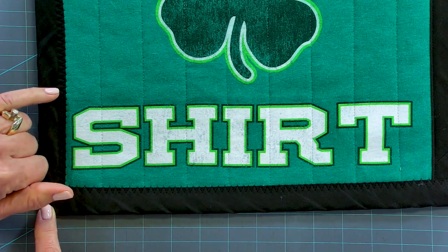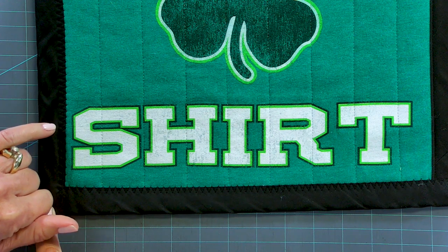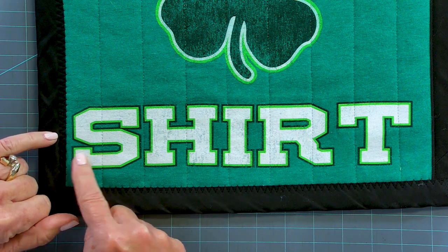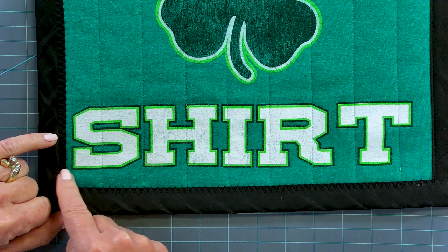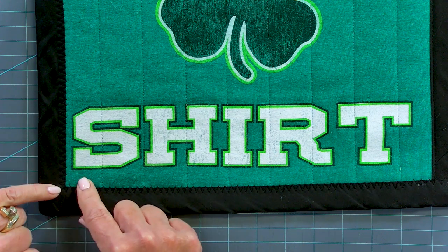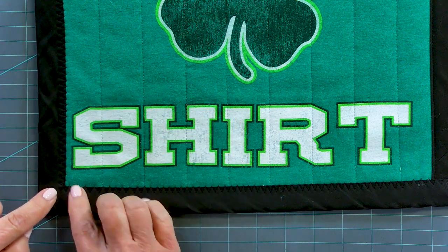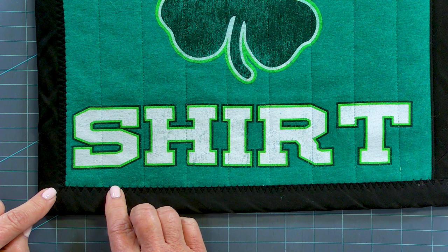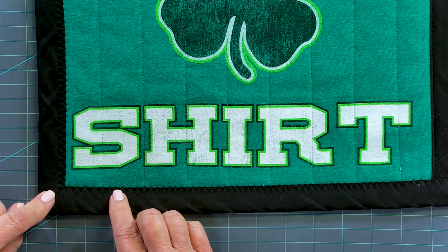Another option is to use a zigzag stitch. You can use a fairly wide zigzag stitch because you're going into knit here and then into the cotton for the binding. And that's just going to help make sure you've overlapped both the front side of the binding and the back side of the binding. Zigzag is a little bit of a more forgivable stitch too, so if you have that capability on your machine, you might want to consider using zigzag.